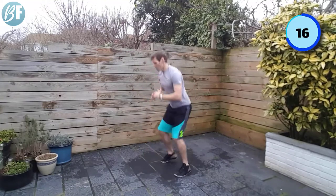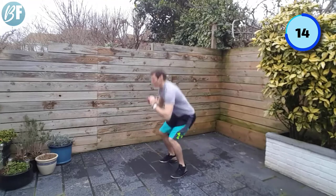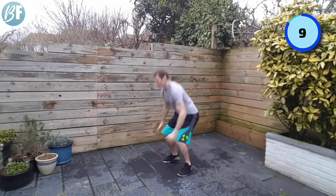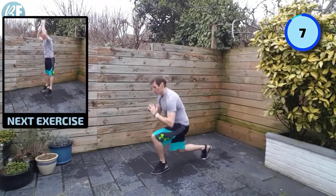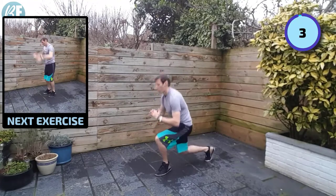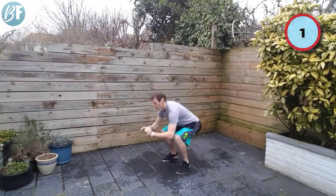Got to get the legs working on this one. Find your rhythm. Not long left. And relax.